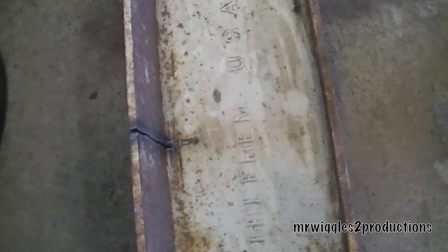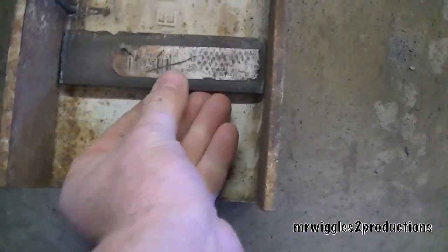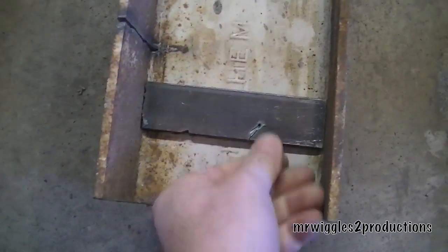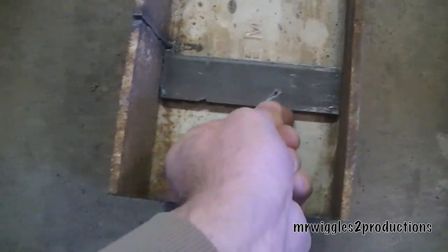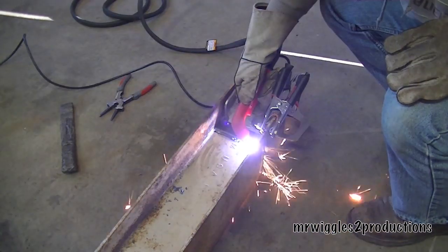We've already cut the top with the plasma cutter, and we're going to be cutting down here. What I've done is put a little piece of stock in here to follow along the edge, and we'll be cutting through the I-beam portion and then follow up on the other side. Let's get to work.